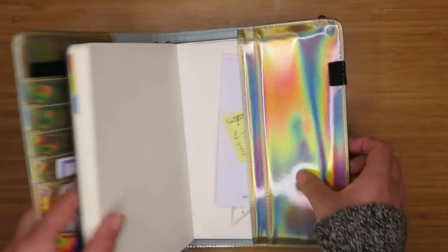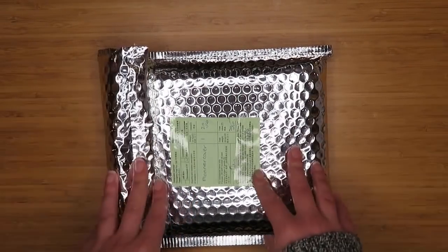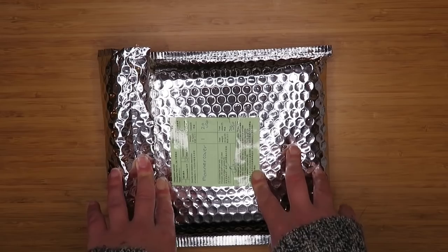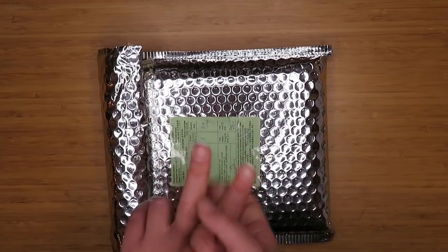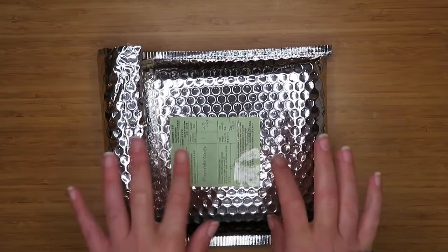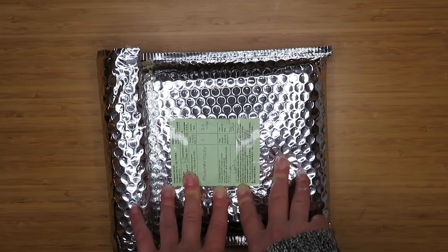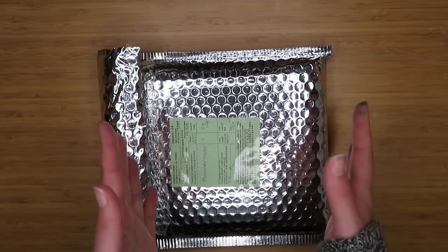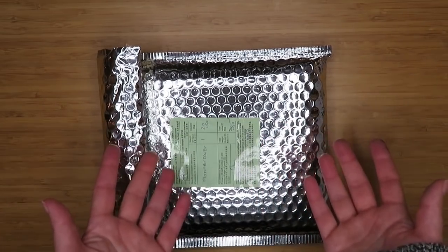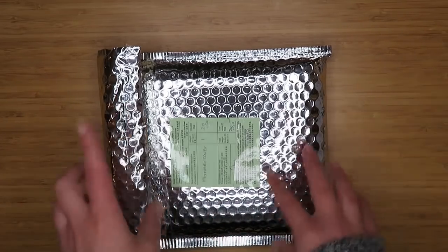I've been really liking the pockets — I use them for various things, it's been really handy. When I noticed in one of their recent newsletters that they were coming out with a different size themed for one of my very favorite things, I was so excited. When they offered to send me one to check out I jumped on it, so I figured I would do an unboxing for you guys. I'll also keep you posted on how I'm actually using it.